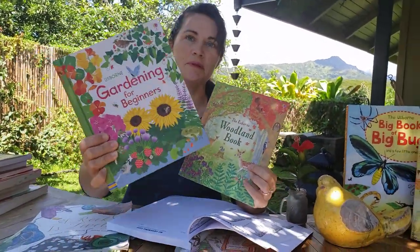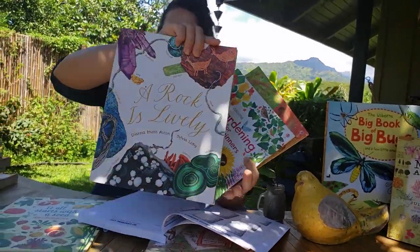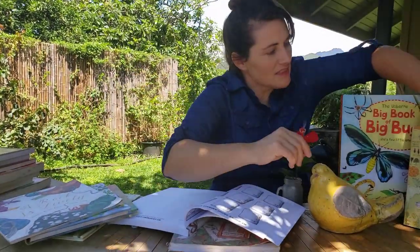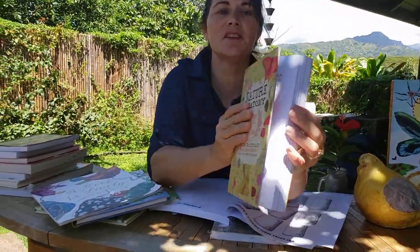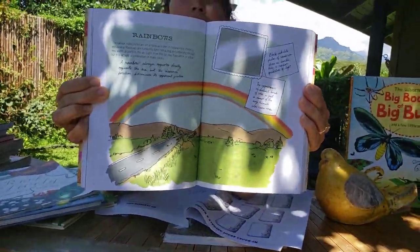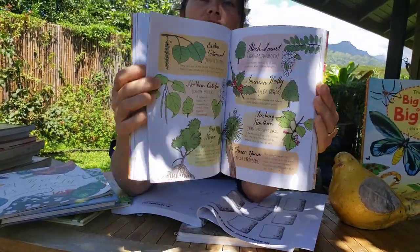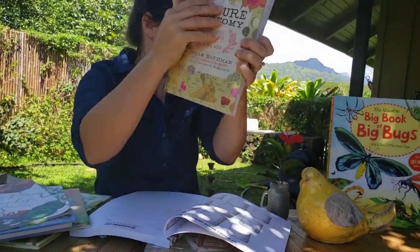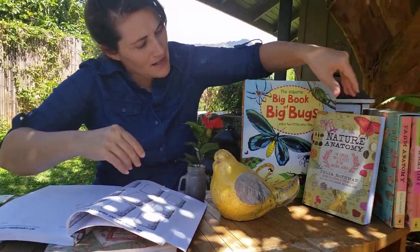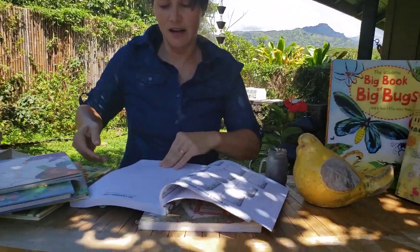These are all books that would be perfect to go along with your nature study. I love this set — I'm just going to show you the inside of it a little bit. This is really wonderful to go along with a nature study, and we're not just talking about plants but we're talking about bugs, animals, rocks, all kinds of things.